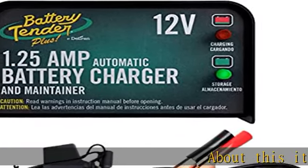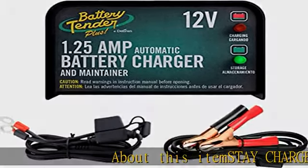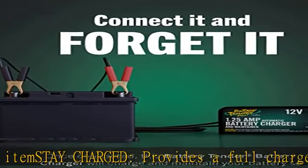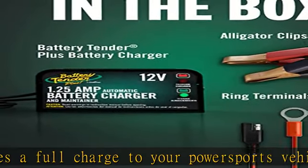About this item. Stay Charged: provides a full charge to your PowerSports vehicle's battery before switching to float mode to maintain proper voltage levels for safe, long-term storage without overcharging. Extend battery life.